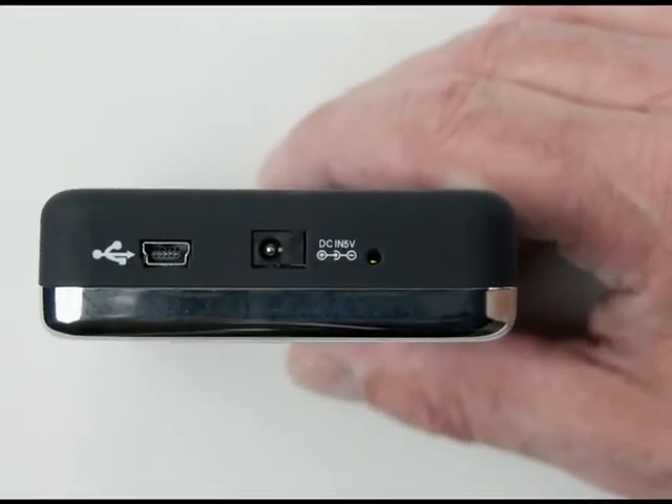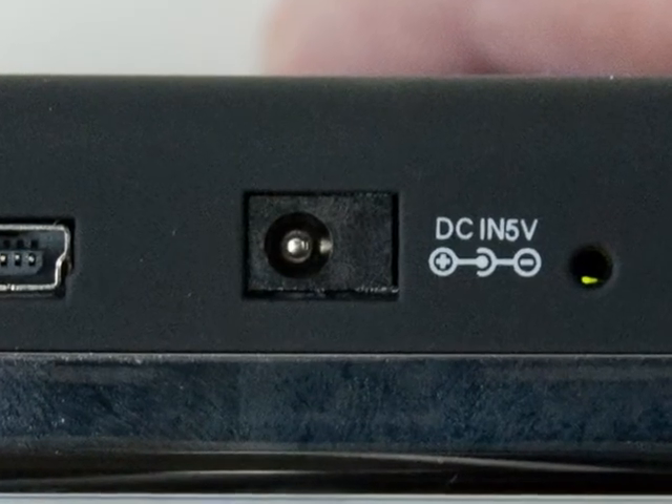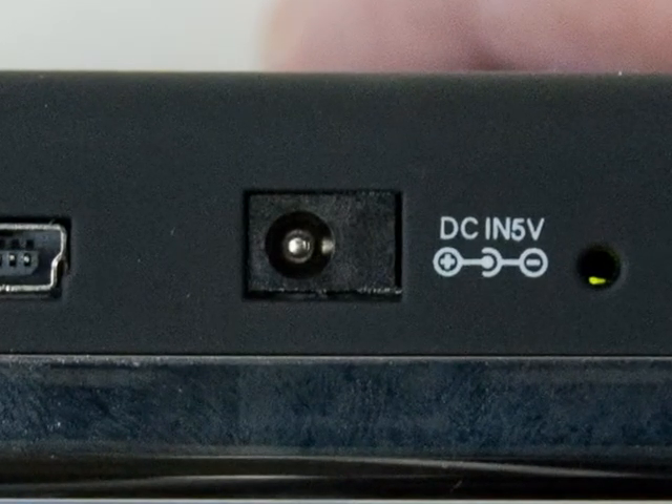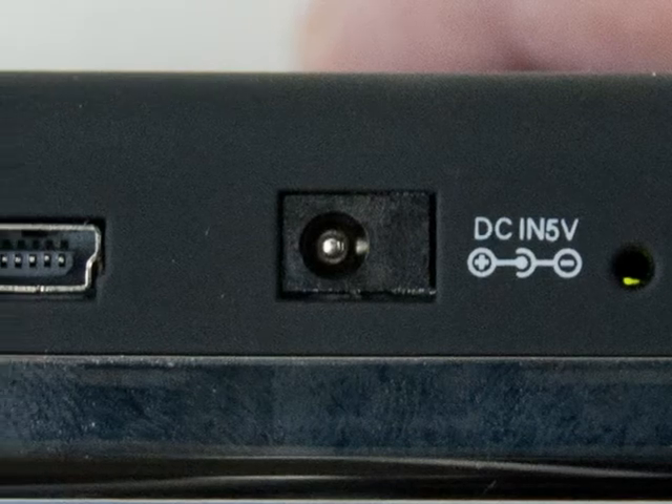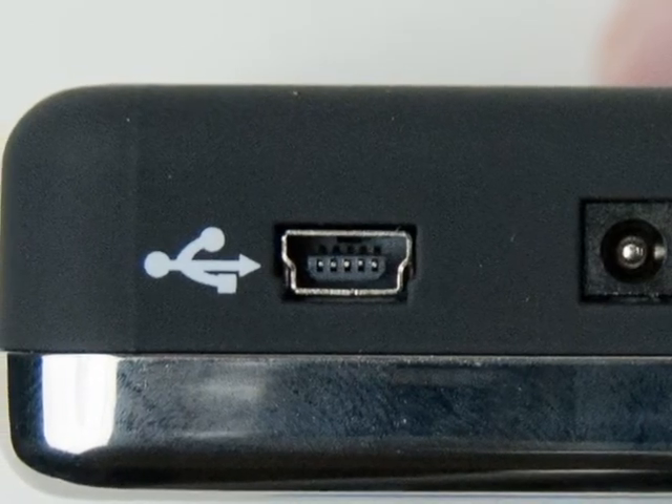This brings us to the bottom. There's the outlet in the center where you can connect the external charger. A wall charger is supplied and it works anywhere in the world. On the left is where you plug in a USB cable to transfer files. The unit also charges while connected to a powered USB port.